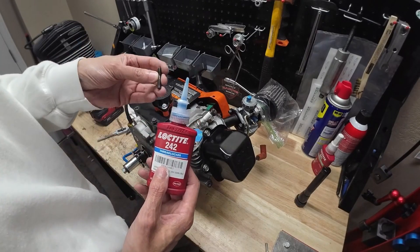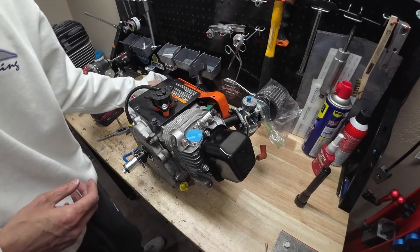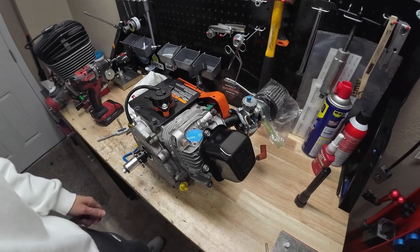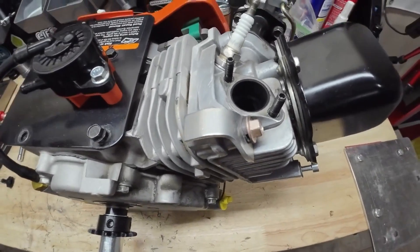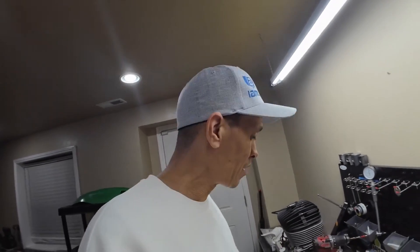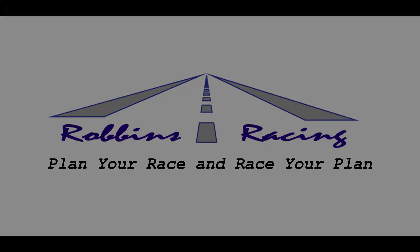I'm going to thread lock these in. You could probably use red Loctite to hold these in, but I'm just going to use some blue, just in case for whatever reason they do need to come out — they're not absolutely welded in there. So that's how you install a helicoil in the top of your Briggs L0206. We've got both studs installed back in there, so now the customer can put the exhaust header back on, tighten those up, and hit the track without any worries about that breaking loose. I appreciate y'all for watching — have a good time at the track.